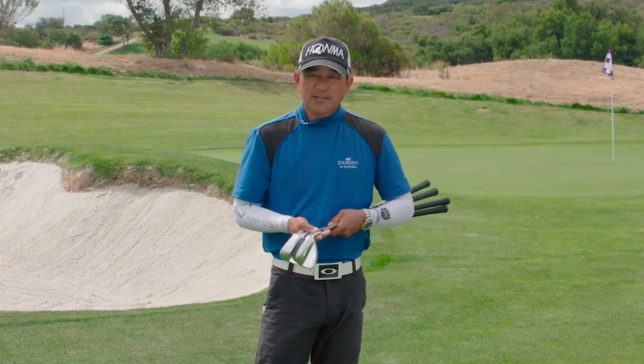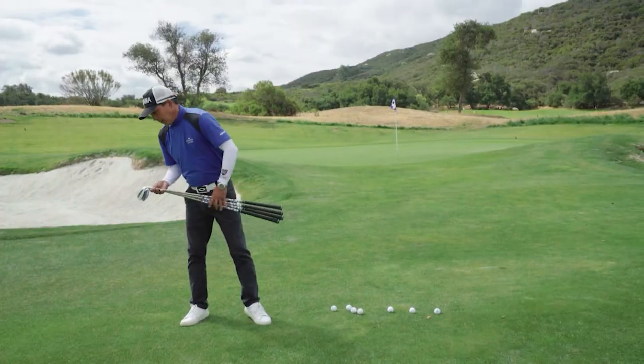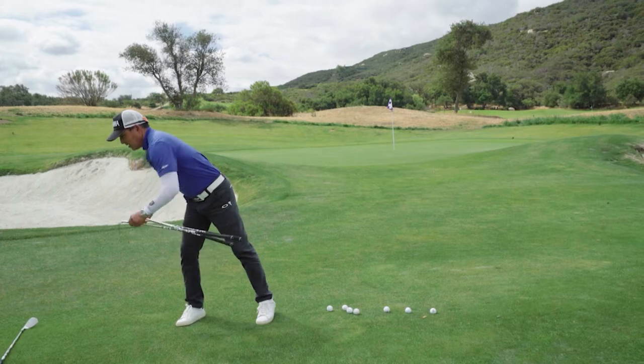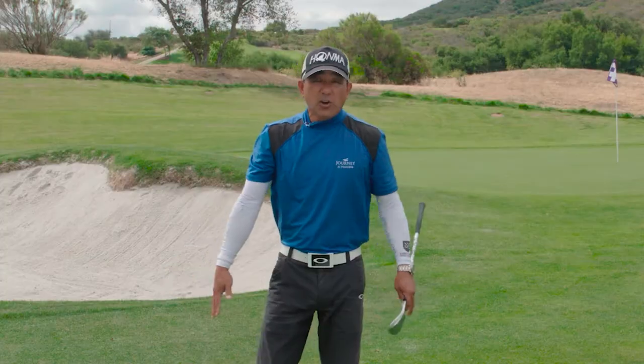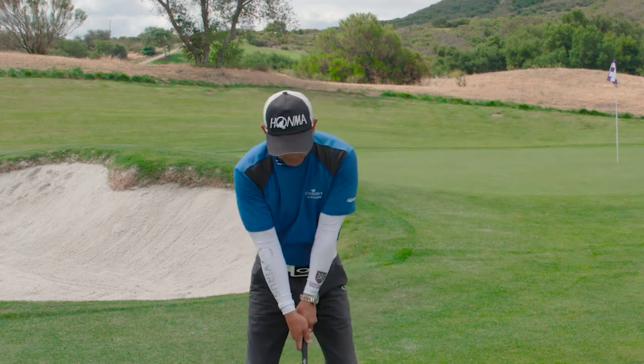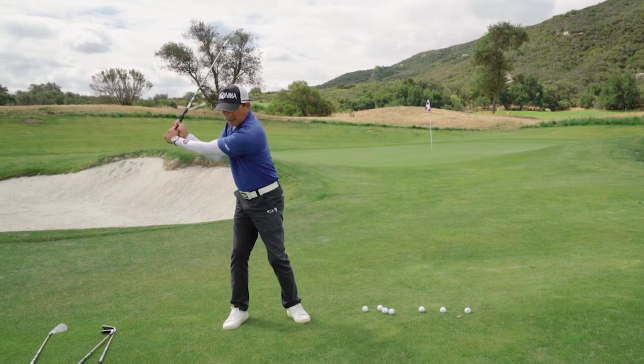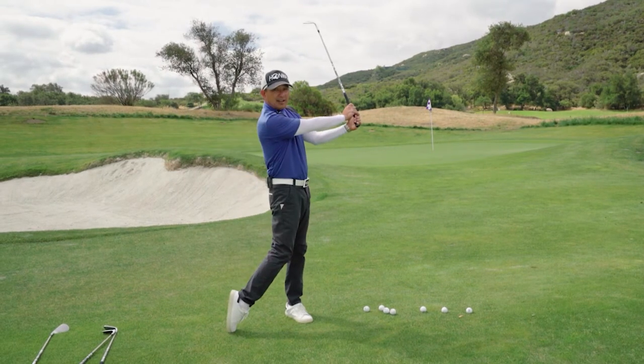We call it our clock method. I want you to imagine your body as the face of a clock, and your arms as the hands of the clock. With that, when we do our L-to-L swing, we go from nine o'clock to three o'clock.